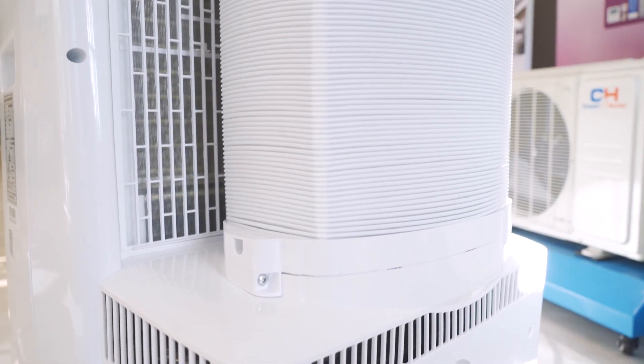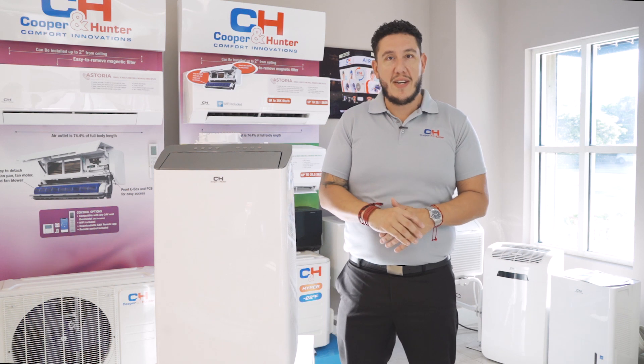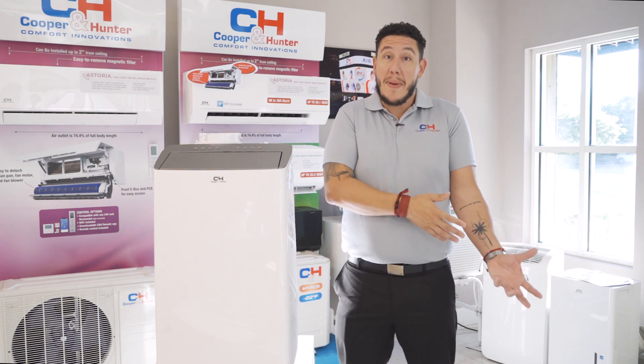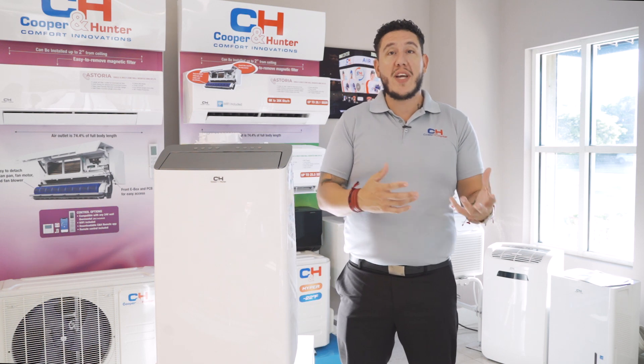The Cooper and Hunter STLS introduces an industry-first two-in-one hose design. This enables the STLS to form indoor air circulation to prevent hot air from seeping back in through the windows or the doors, cooling the room more quickly and effectively.